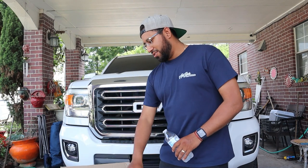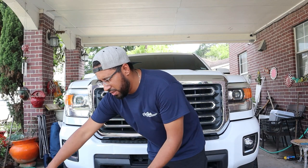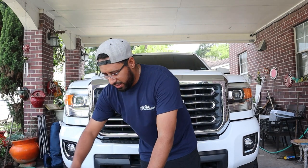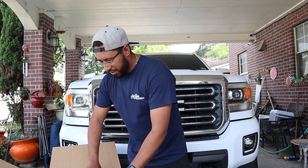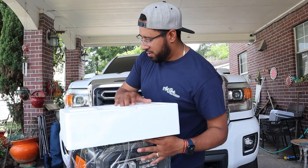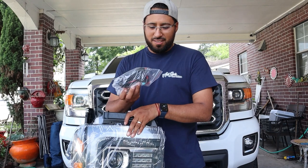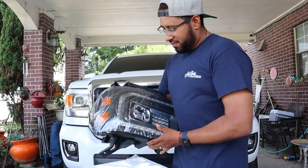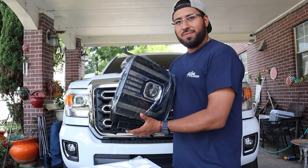I'm going to do a how-to just because even Alpha Rex — I haven't seen them do any good videos for the 2015 and up, the 2015 to 2018 headlights. I've seen a lot of the older generation, I think it's 2013 to 2015, but not many of these, that's why I said why not do the video. They always give you a harness and some good stuff, but these are the headlights — I'm not going to peel the film off just yet.